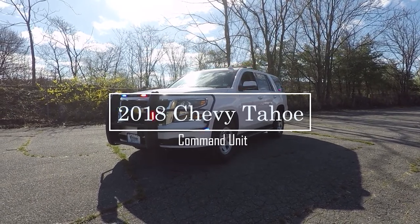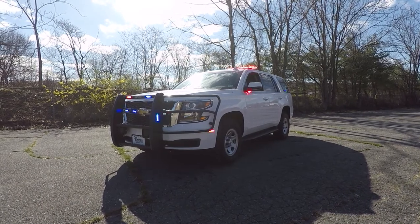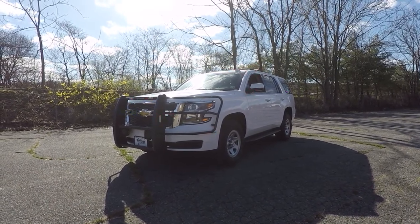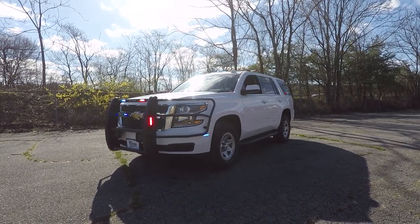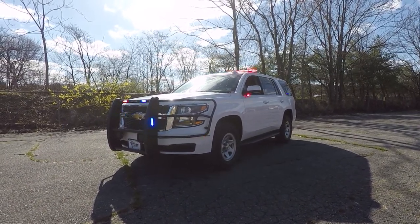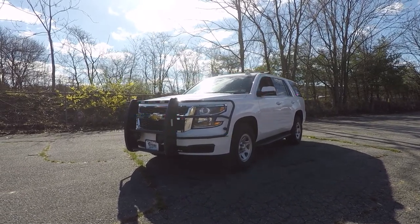What we have here is a 2018 Chevy Tahoe command unit that we built for the West Amwell Fire Company. This vehicle has SoundOff Signal's Blueprint electrical system with the latest 3.0 software.